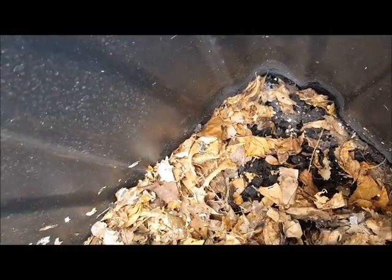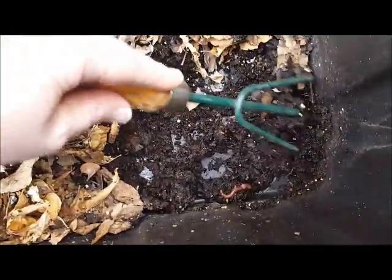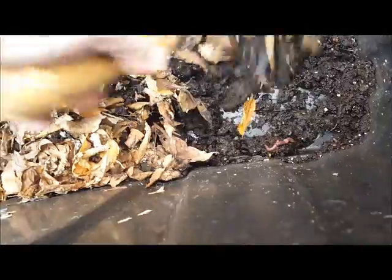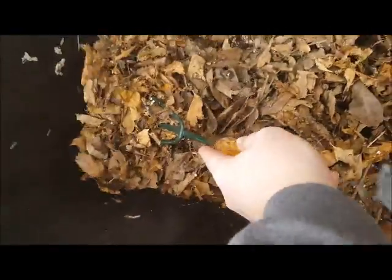Let's see — one little guy. Got another, a bit bigger of a guy there. I was expecting this to just be jam-packed. I expected them to have eaten through all the food in the top and to just be slammed with worms down here. But it looks like that is not the case.